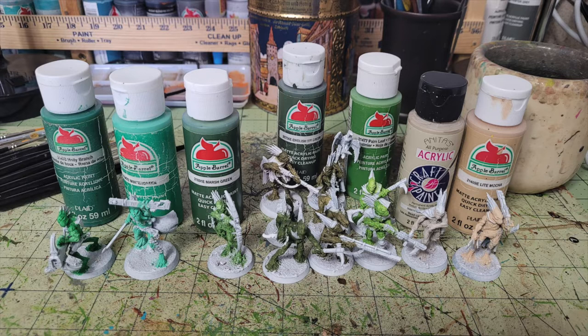For the green skin tones I used Apple Barrel paints: Holly Branch, Winter Green, Marsh Green, English Ivy, Oak Ivy Vine, and Palm Leaf — all available at Walmart for about 50 cents each. For the other two guys I used Anita's Acrylic Taupe Gray and Apple Barrel Light Mocha. The Taupe Gray from Anita's costs 65 cents at Hobby Lobby. Put two thin coats on all the parts you want to be exposed flesh, then move on to dry brushing.